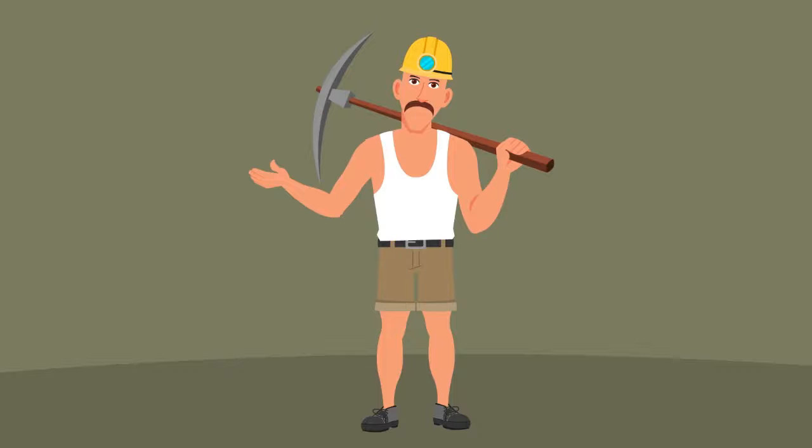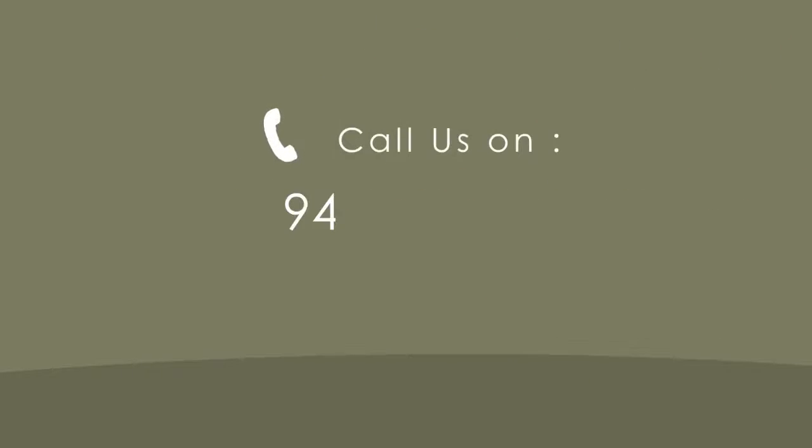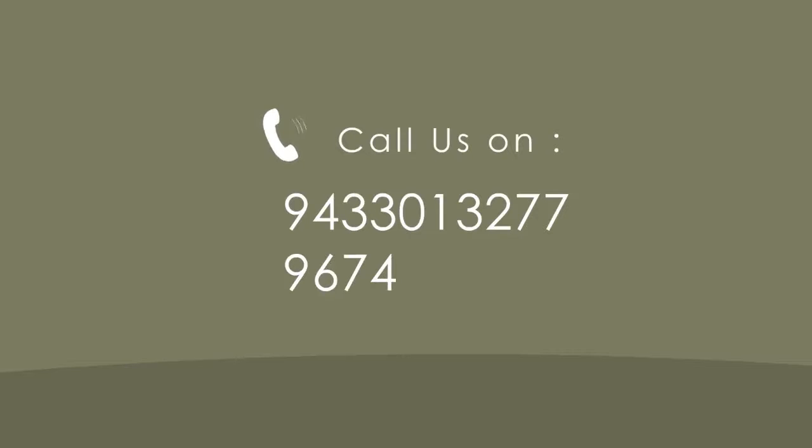If you have any further queries, please contact 9433-013-277 or 9674-913-277.